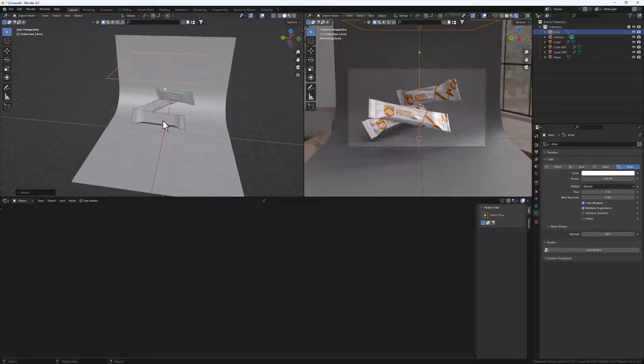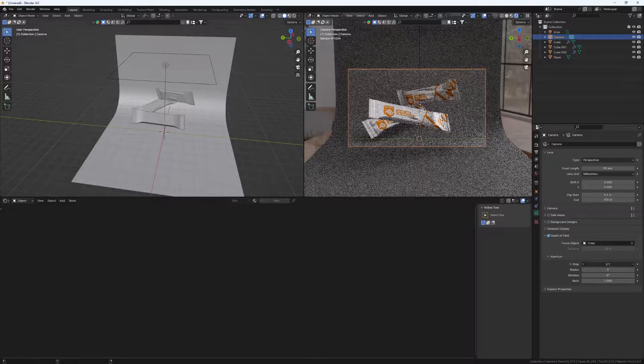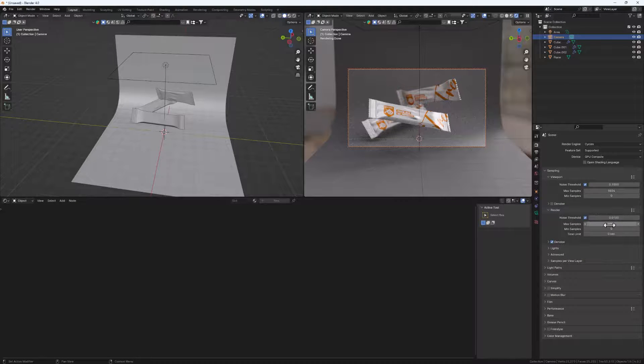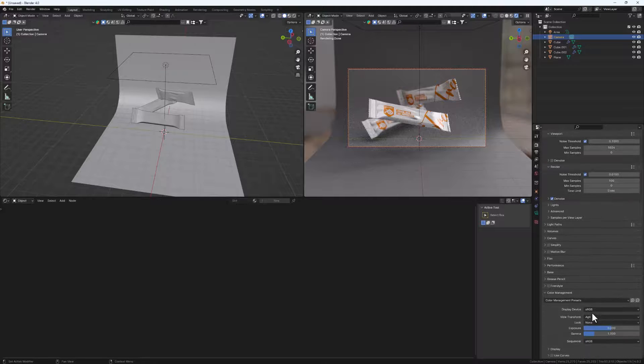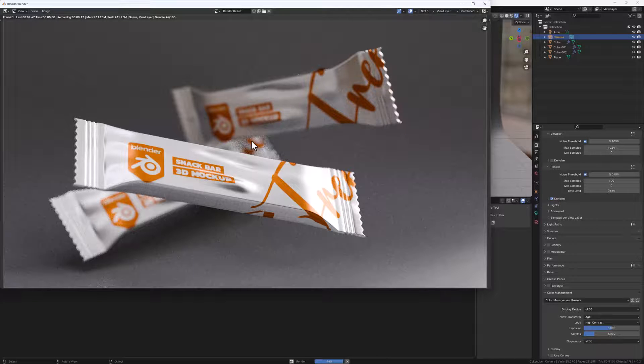Finally, let's add depth of field. Select your camera, go to Camera Properties, enable Depth of Field, select the first package as the focus object, and decrease the F-stop until the background objects are out of focus. For render settings, set your samples - I'll use 100 for a quick render. You can change the Color Management look to High Contrast for a nicer image. Then render your final image.